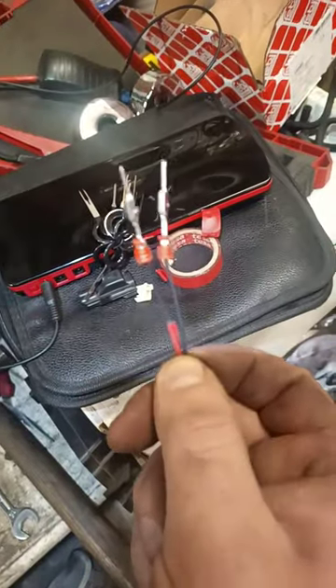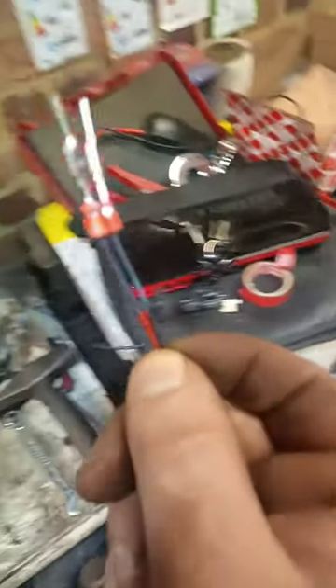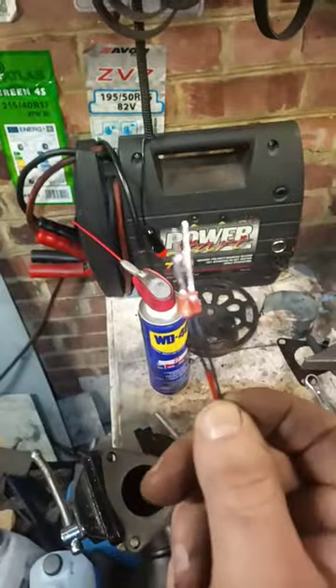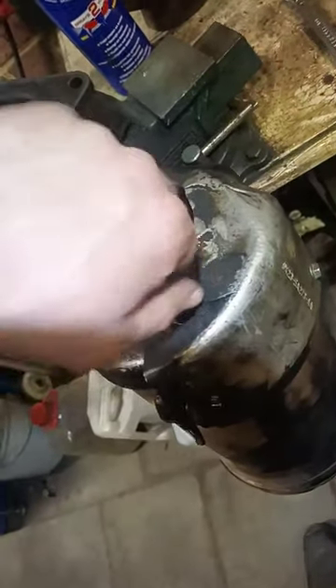Make sure to mark your wire and connector so you know where they go, as these are two black wires — that would suck if you didn't know it. And there we go!